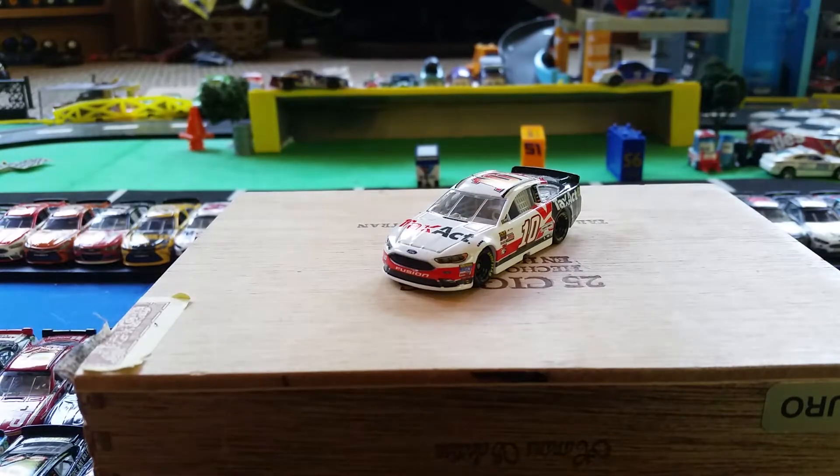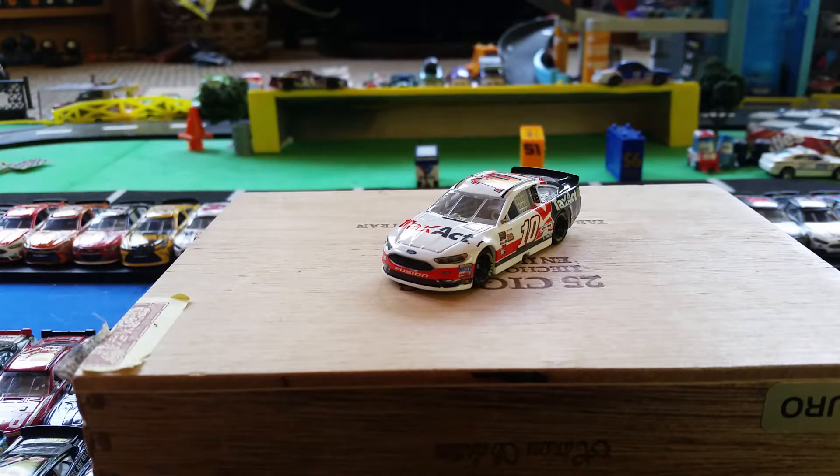This is a really nice diecast for me right now — it's my placeholder until I get a Smithfield Eric Almirola car by Lionel. This is a NASCAR Authentics diecast, a 2017 car. I really do recommend you get this diecast. If you enjoyed this review, don't forget to give it a thumbs up, try to get five likes, like and subscribe, and I'll see you in the next one. Peace out.